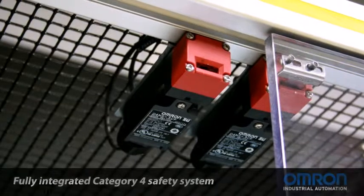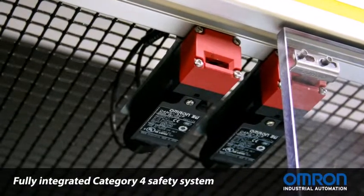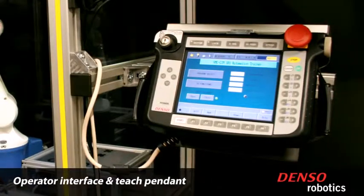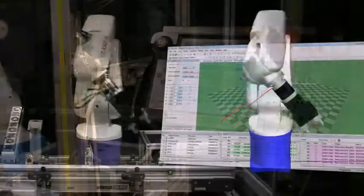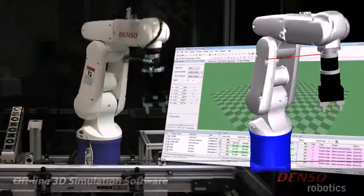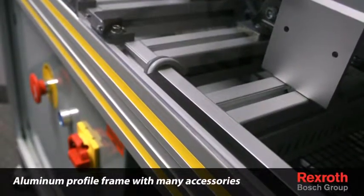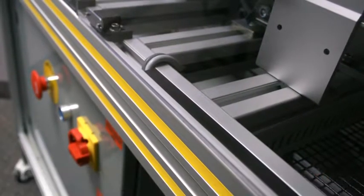All safety is fully integrated to a category 4 level using OMRON STI components. The SimCell can be operated via touch screen teach pendant and also through the 3D simulation software from Denso Robotics. The aluminum frame is constructed using Bosch Rexroth's flexible MGE profile system.